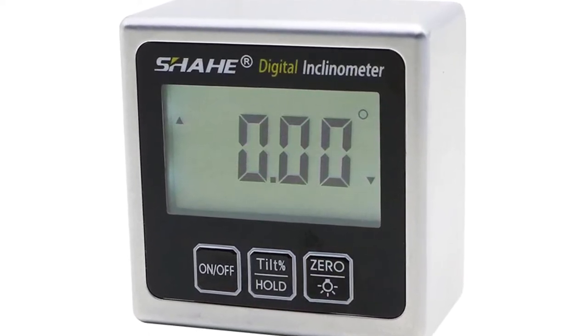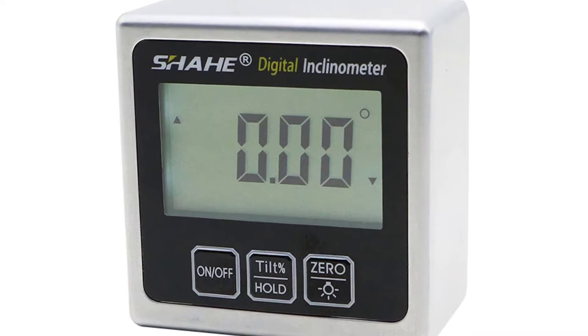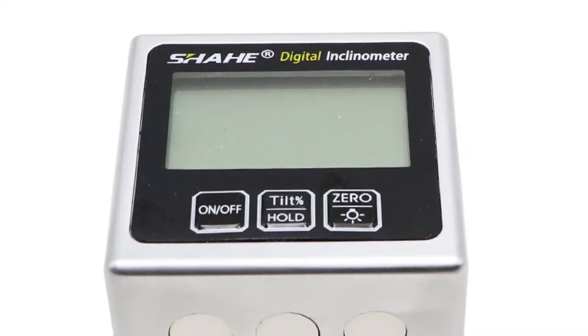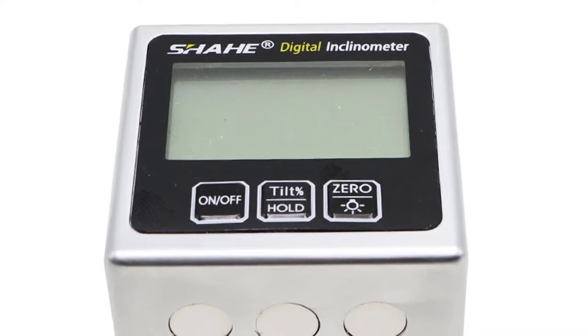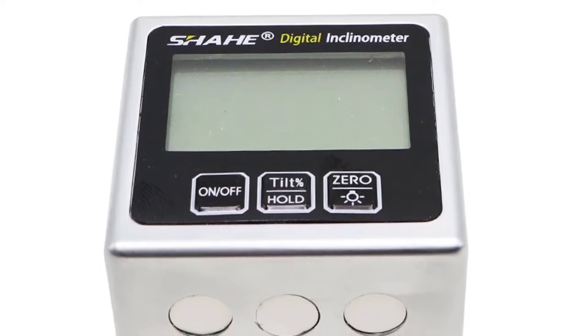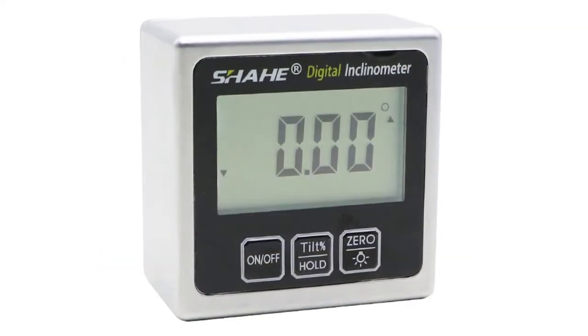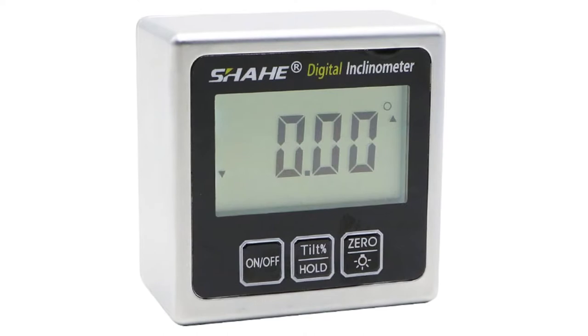The gauge is designed with a magnetic base, and can help you clamp it to the table or any steel surface to keep the gauge stable and easy to use. This digital protractor is a professional tool made of high quality material — it is lightweight and portable, so you can carry it with you. The digital protractor can measure up to 180 degrees and is easy to read.